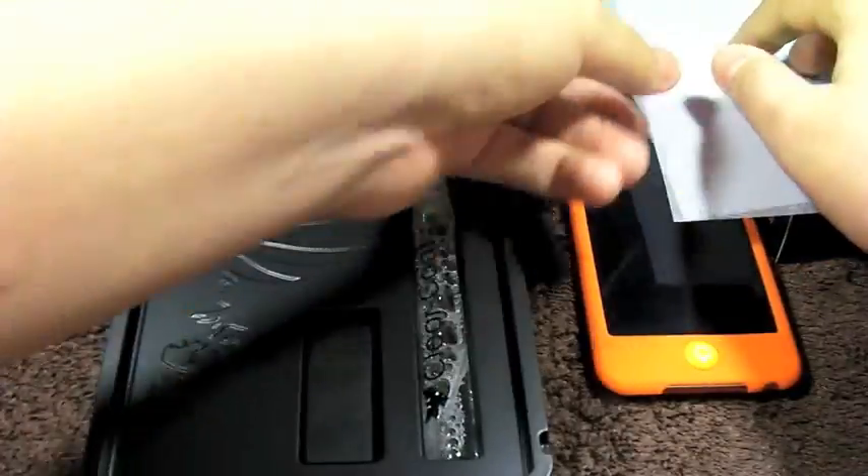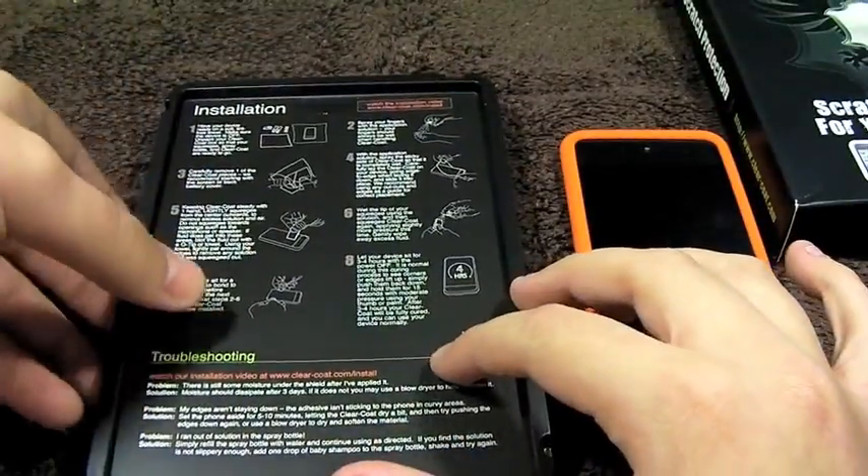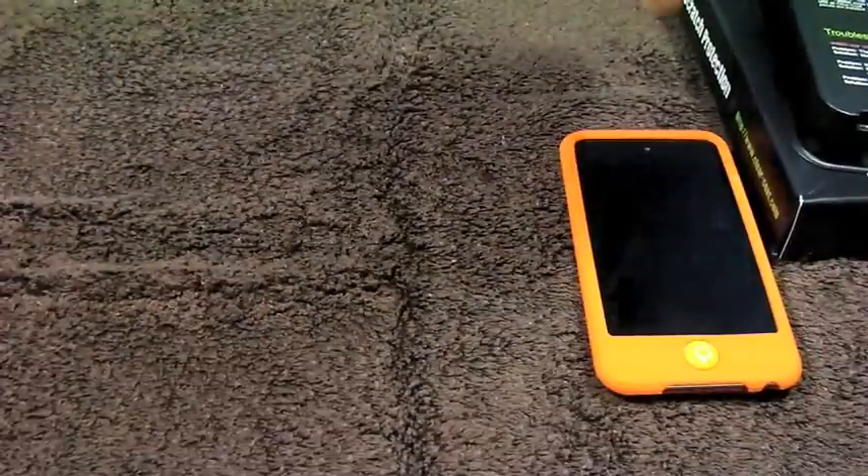And finally, all you need to do is leave this to dry for about 48 hours. So we'll put this off to the side and take a look at the skin now.